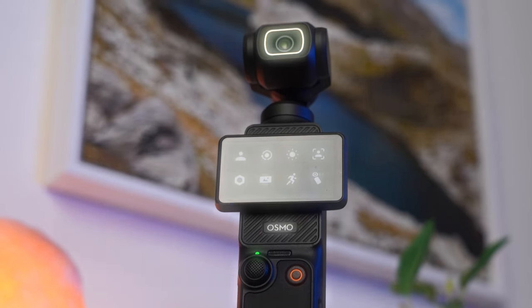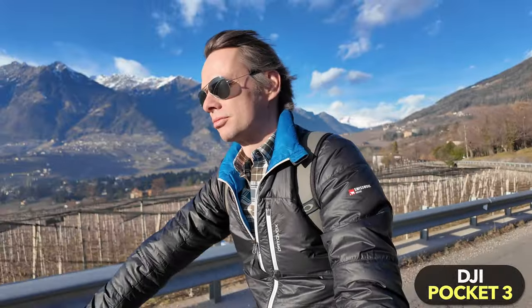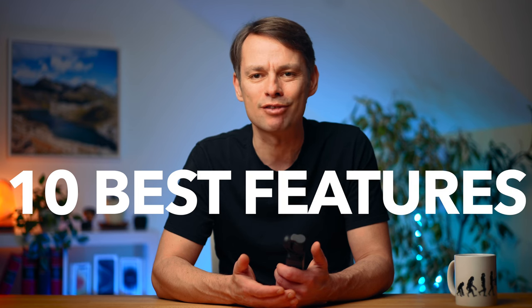In the next few minutes I will show you everything you need to know to use the DJI Osmo Pocket 3 properly, what hidden features it has and how to get the most out of the Pocket 3. This tutorial also includes the most important features added via updates in recent months. It is divided into 10 parts, corresponding to the 10 best features and strengths of the Pocket 3.